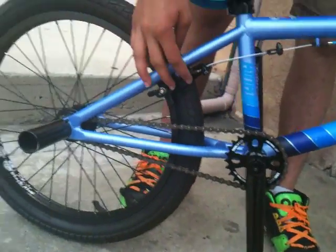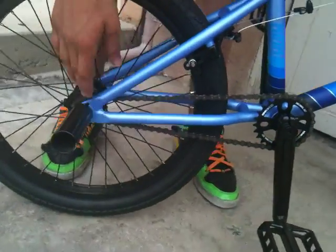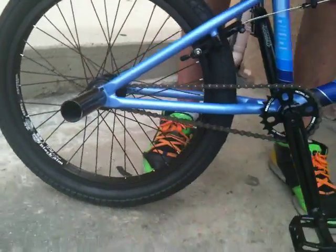He has a Kink bike co. decimal 25 tooth front sprocket. He also has normal Mission brakes on the back. He has a KMC 410 chain. And another steel peg.